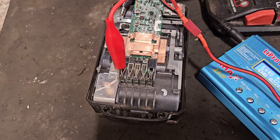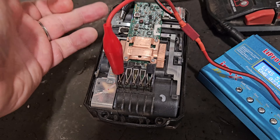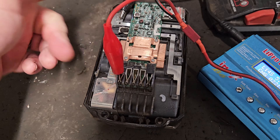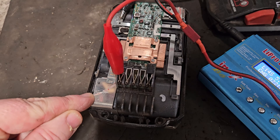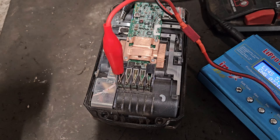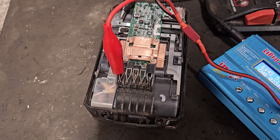So while that's still charging, I'm going to take a minute to explain what has actually gone on with this battery - why it won't power the tool, why it won't charge, and why it showed fully charged. This fully charged cell was at four volts, so it was signaling to the charger to stop charging. Meanwhile some cells were down to below three and a half volts and they were signaling the tool to not work. It's very well designed by these companies to be able to do that.